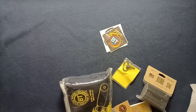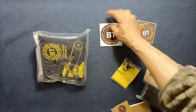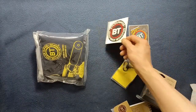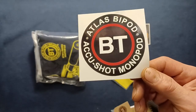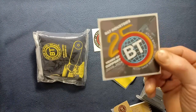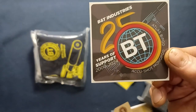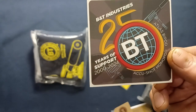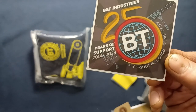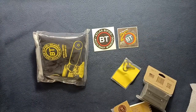Let's arrange these in order. Looks like we have a couple of stickers to start off with — an Atlas bipod B&T sticker, an AccuShot monopod sticker, and a B&T Industries 25 years of support, 2000 to 2024, commemorative sticker. Very cool.